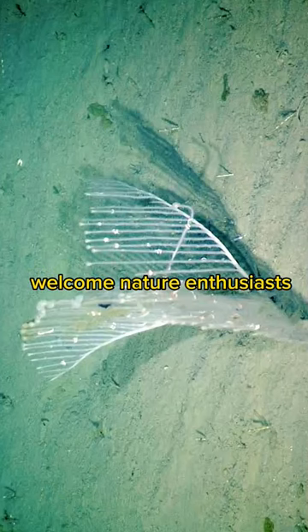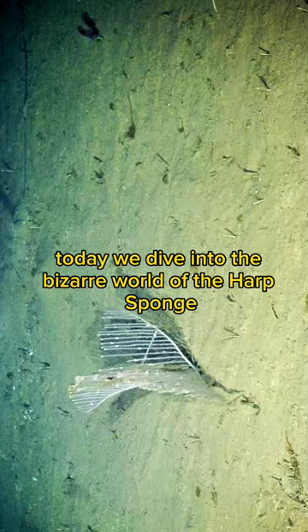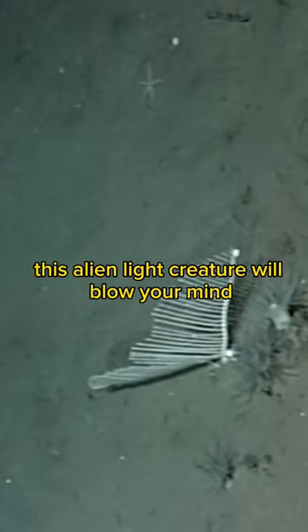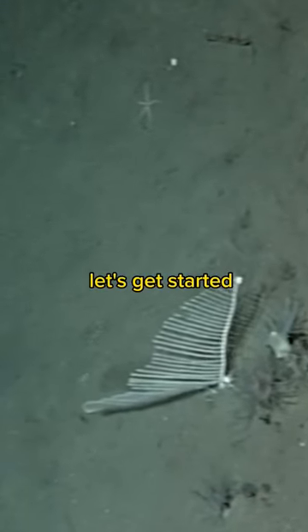The weirdness of the Harp Sponge. Welcome, nature enthusiasts. Today, we dive into the bizarre world of the Harp Sponge. This alien-like creature will blow your mind. Let's get started.